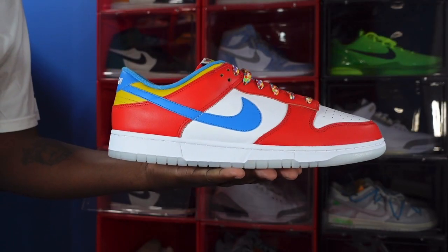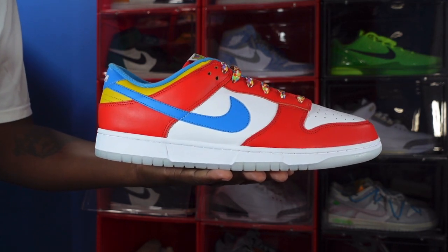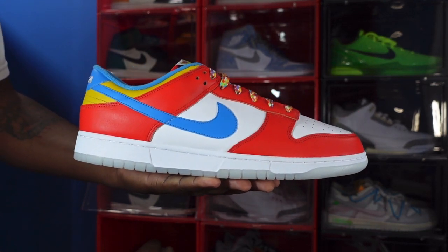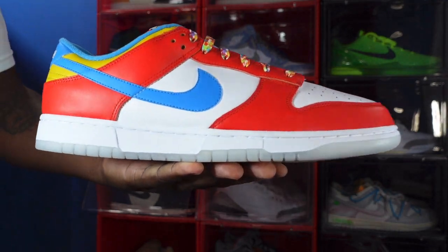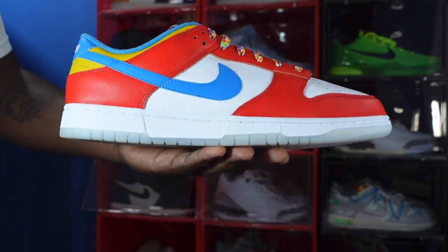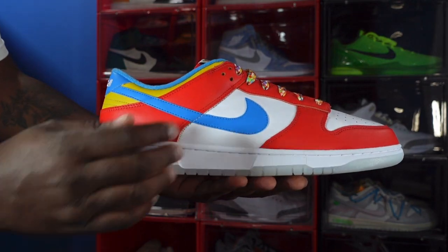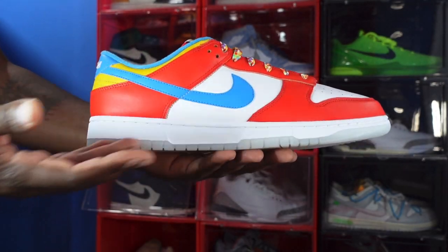Here we go guys — we got the Nike Don't Glow Quick Strike, the LeBron Fruity Pebbles. Hit that like button and drop a comment below letting me know what you think. First thoughts: I love it — it's colorful, it's low top, it's perfect for the summer. Taking a look at the overall sneaker, it's made on a white base with good soft leather on the quarter panel and toe box. You have habanero red on the overlays, eyelets, mud guard, and swoosh, and that powder blue swoosh you see in the box of Fruity Pebbles.